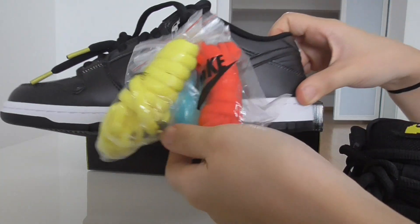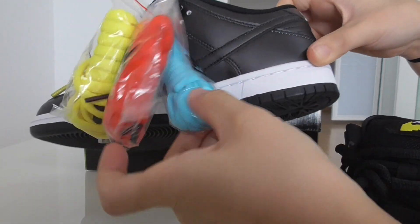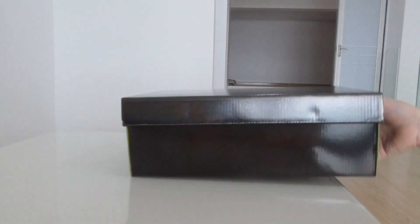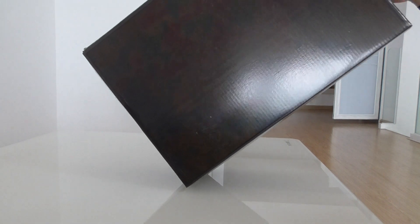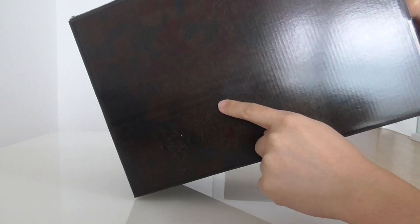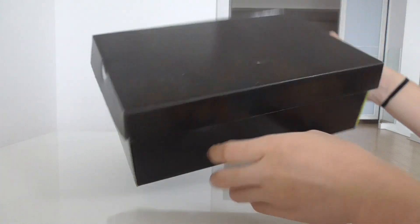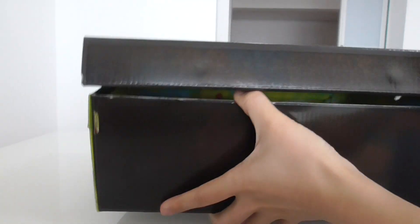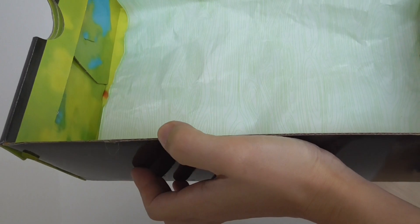And also this pair got another colorway shoe last — yellow, red and blue. And also for the shoe box of this pair, it's the same as the shoes. With heat it also got the same look like the upper of the shoes. And about the size label on the shoe box, inside you can make it all colorful — very beautiful. And the tissue paper.